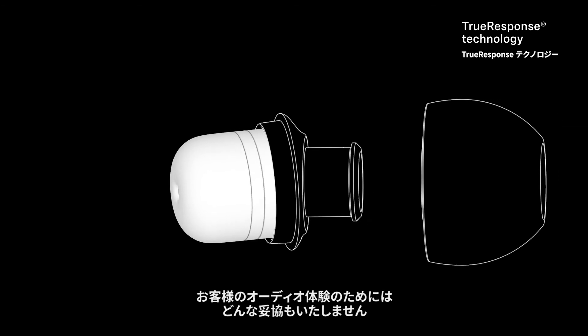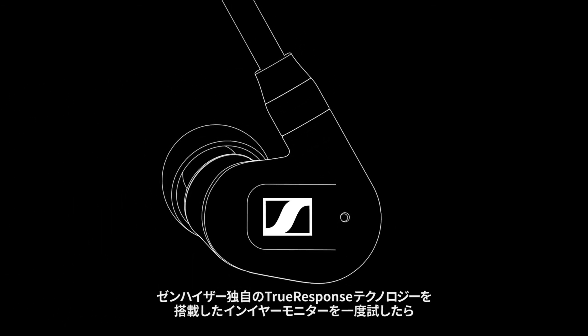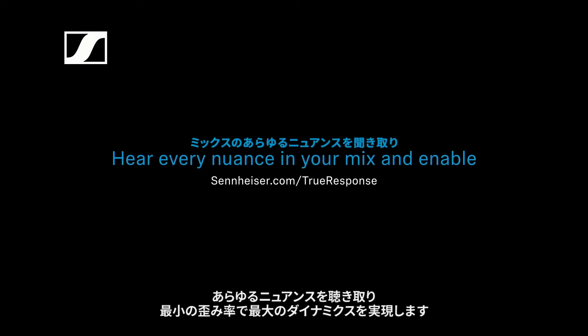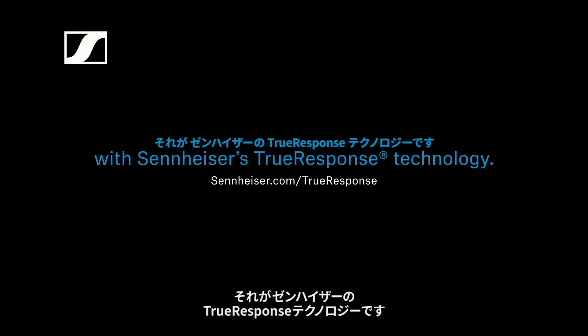When it comes to your audio experience, don't settle for any trade-offs. Once you try in-ear monitors with Sennheiser's proprietary True Response technology, you'll never want to use a different set of IEMs again. Hear every nuance in your mix and enable maximum dynamics with the lowest distortion factor with Sennheiser's True Response technology.